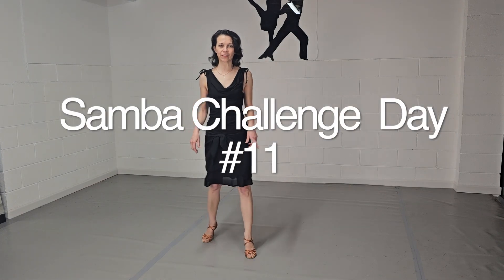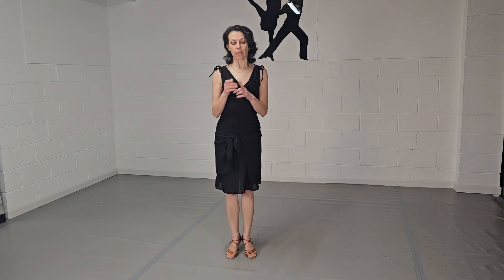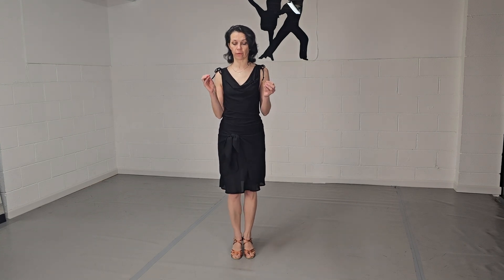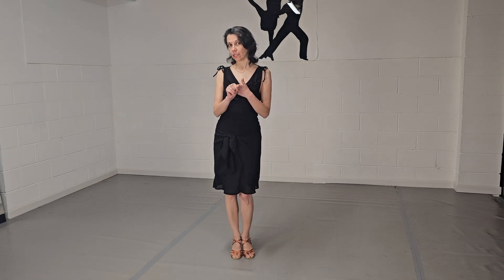Hello, and today we're going to put Volta into the sequence. Volta is going to be everywhere — as an appetizer, as an entrée, and as a dessert. And Volta is the queen of the night.